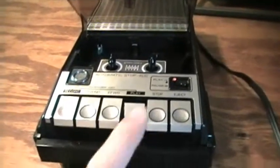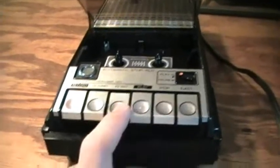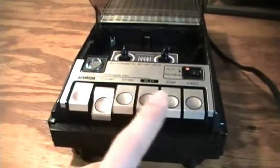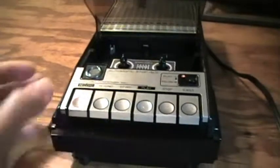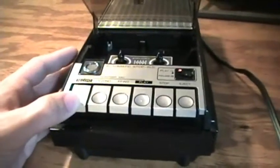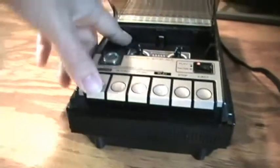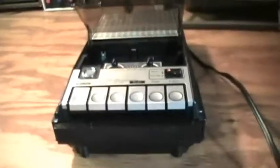This one is working perfectly off original parts — I haven't even taken the thing apart yet. The record/play switch did have some static at first, but after doing it in and out a whole bunch of times that cleared up. I also cleaned the head, which improved the audio record quality a little bit.